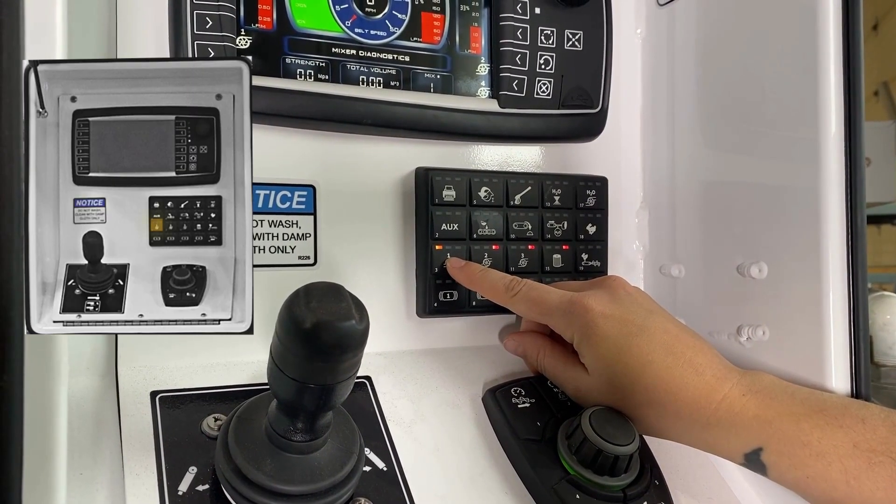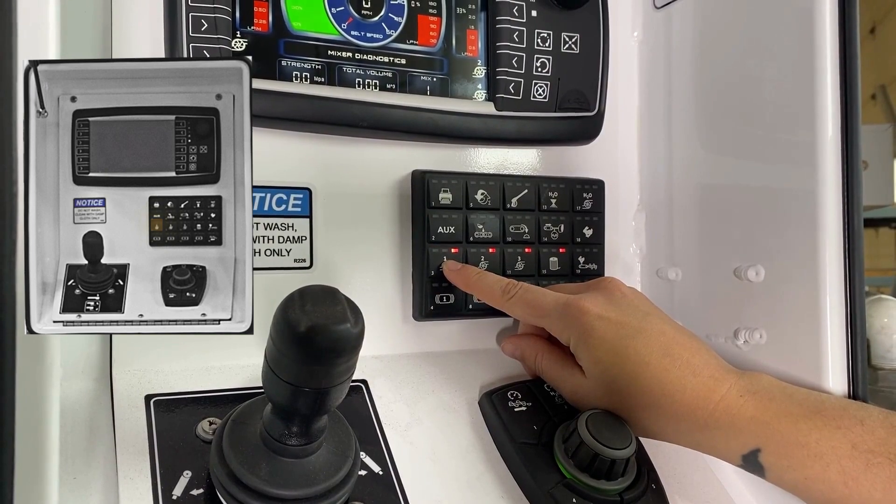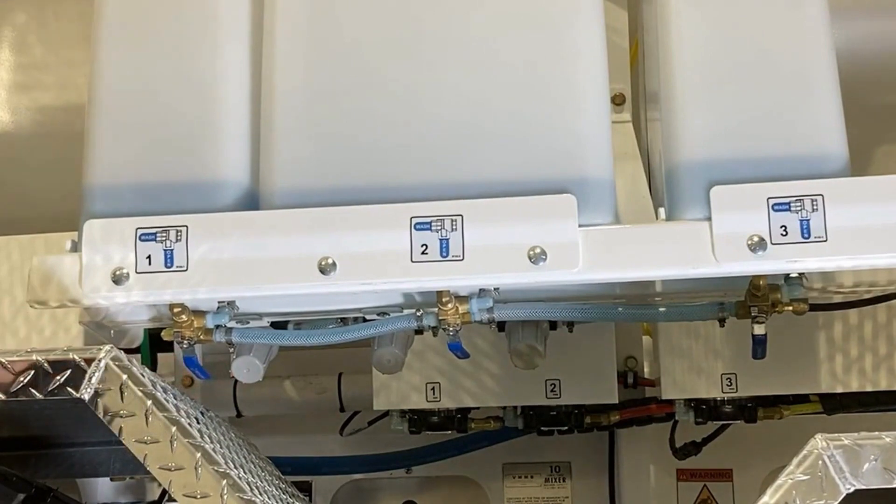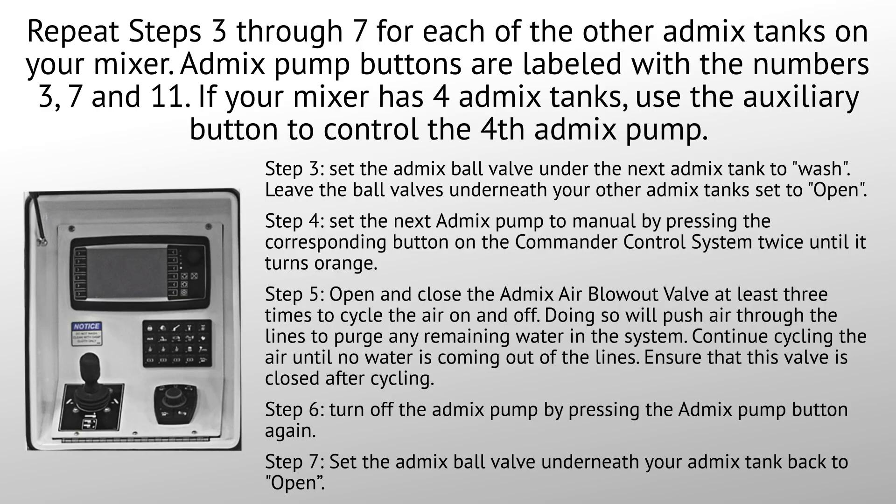Step six: turn off the AdMix pump by pressing the AdMix pump button again. Step seven: set the AdMix ball valve underneath your first AdMix tank back to open. Repeat steps three through seven for each of the other AdMix tanks on your mixer.